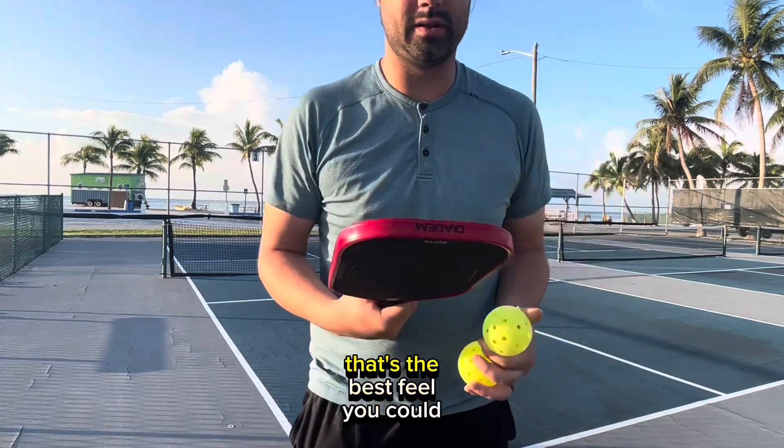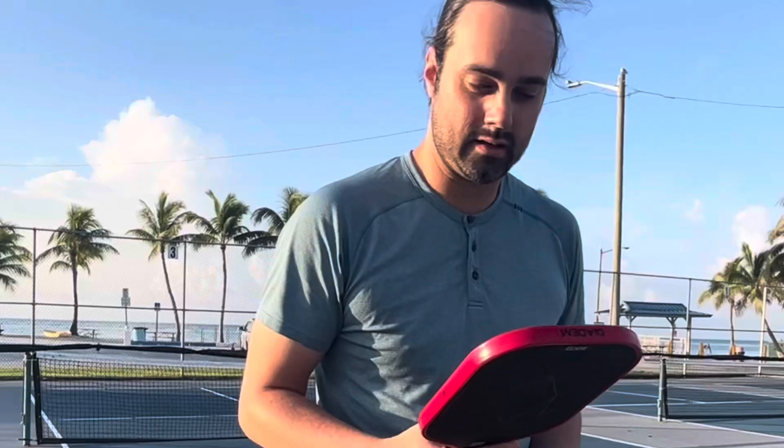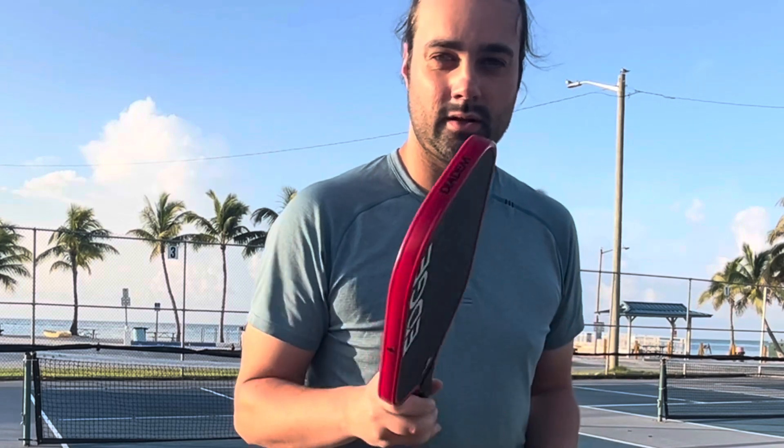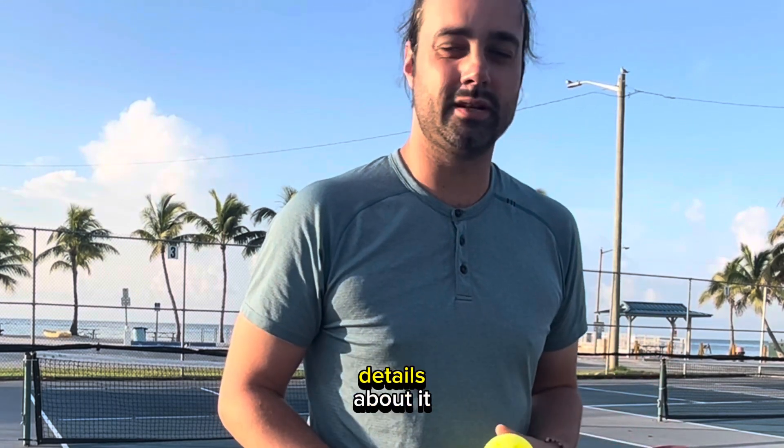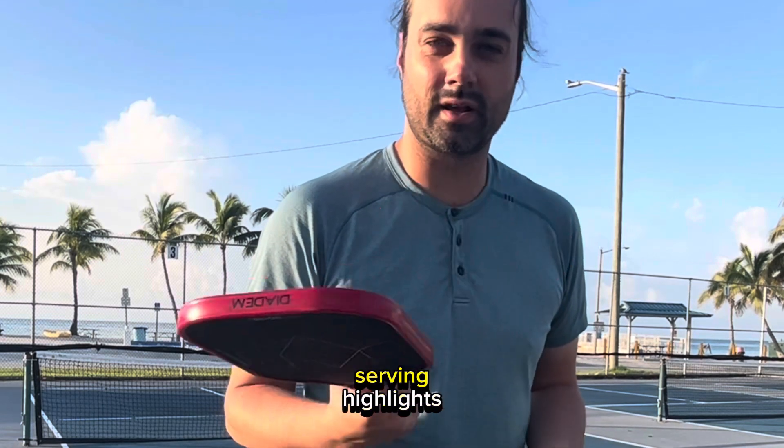This 18k Edge that I've played with so far — I'm going to beat the drum — it has the best feel you'll get from any paddle out there, no question about it. I'll sit down and talk in more detail about it, but check out some gameplay highlights.